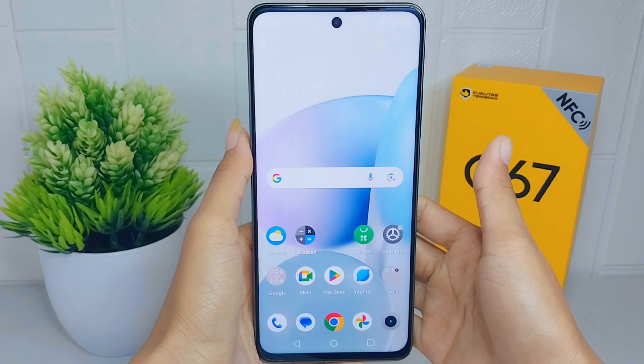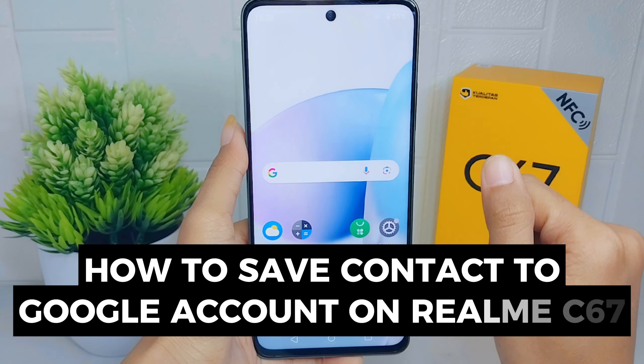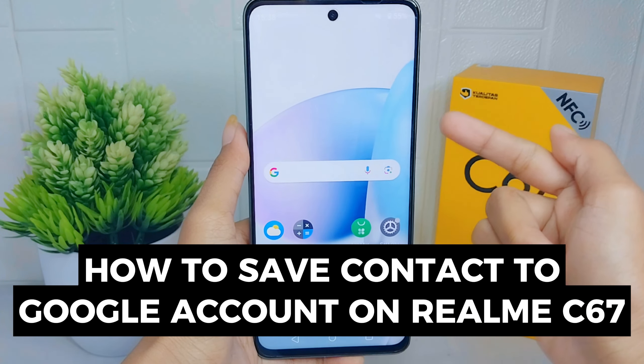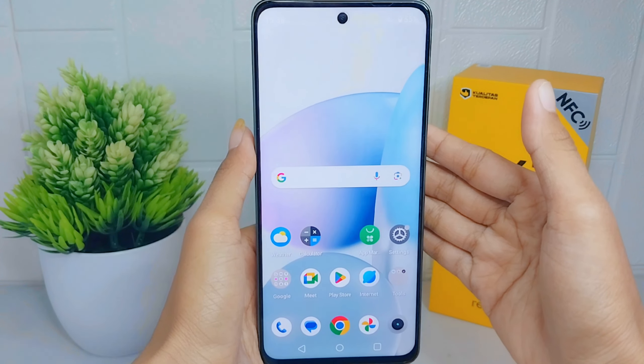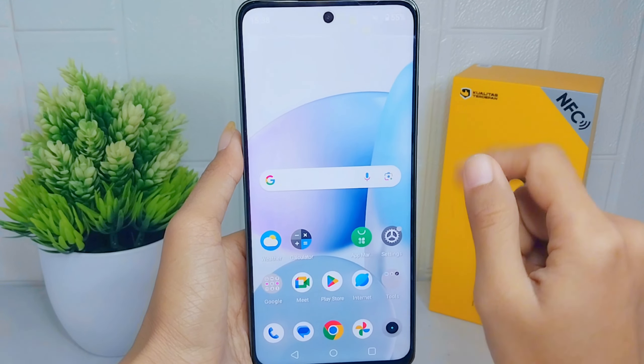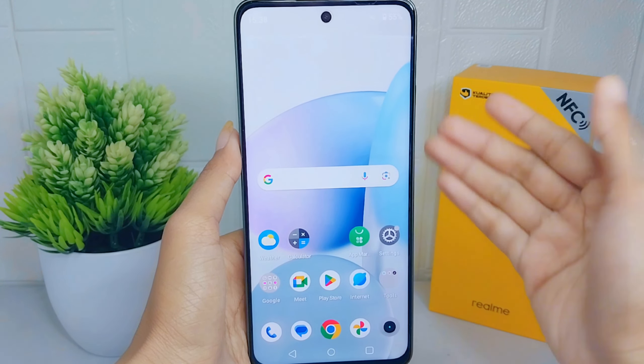Hello everyone. This is a tutorial on how to save a contact to a Google account on a Realme C67 device. By saving contacts to a Google account, users can access and manage their contacts from various devices, including smartphones.